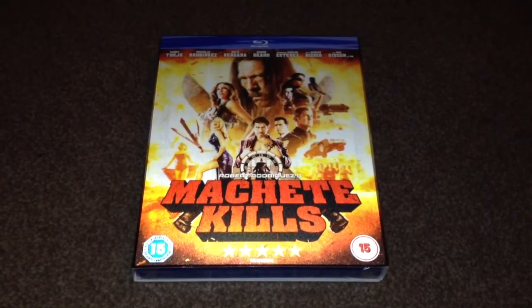Hey YouTube, it's Yuzi here and today I've got an update for you. I'm going to show you Machete Kills on Blu-ray.